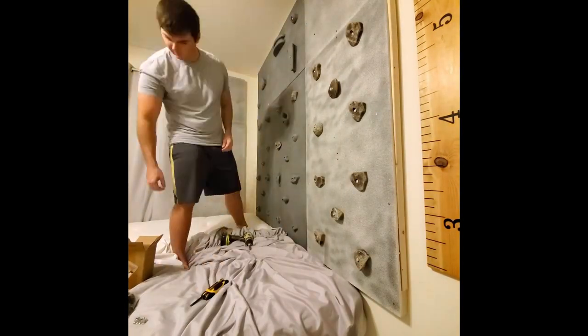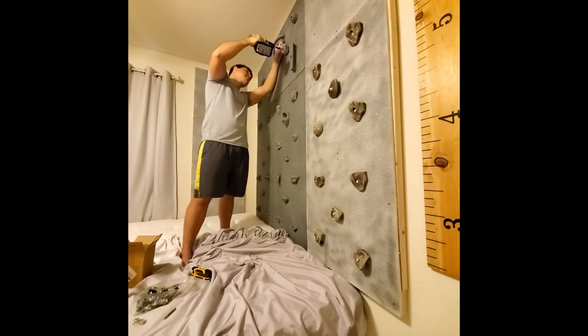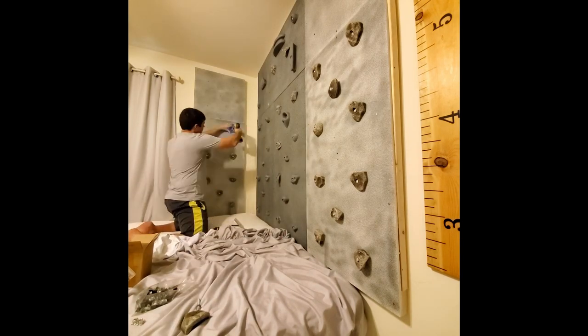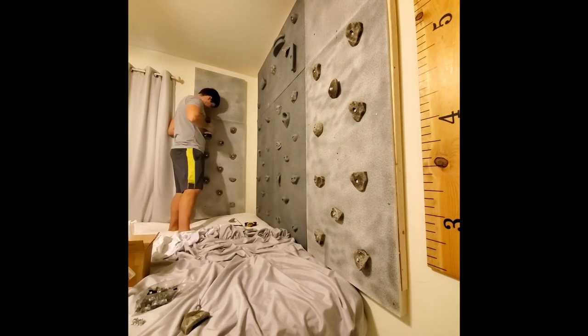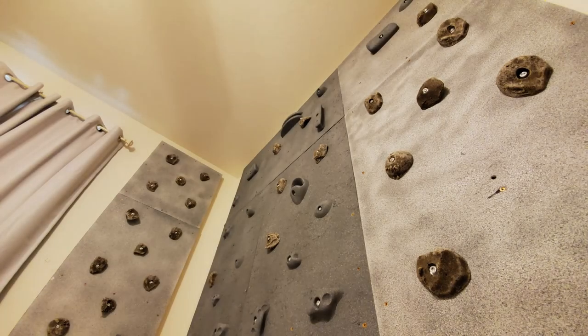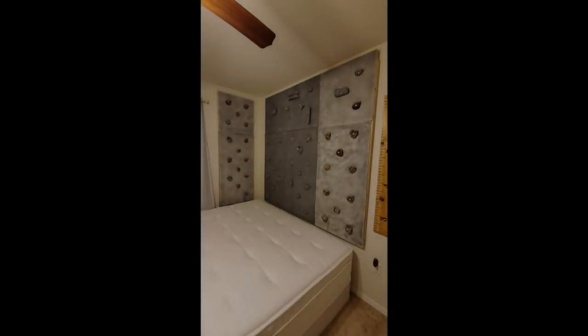The goal was to try to build the entire thing out of 3D printed holds, but it just takes way too long to print all those pieces. Maybe over time I'll replace all the ones I purchased with ones that I made, and I can always add on to the ceiling. Once it gets better I'll start adding inclines and holds to the ceiling. But for now it works out perfectly.